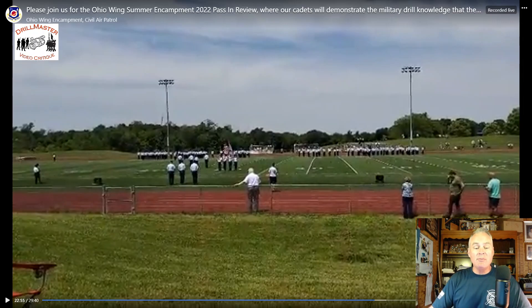Hi, this is John Marshall, the Drill Master. From 2022, this is the Ohio Wing Summer Encampment Pass and Review. I know you can read that there, but I just thought I'd say that.